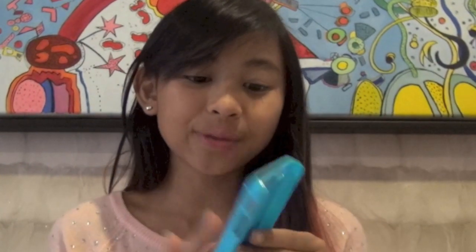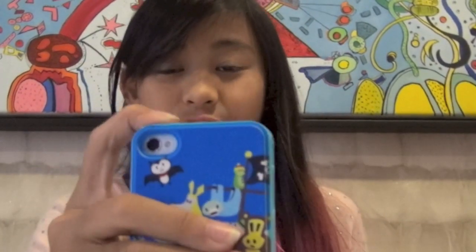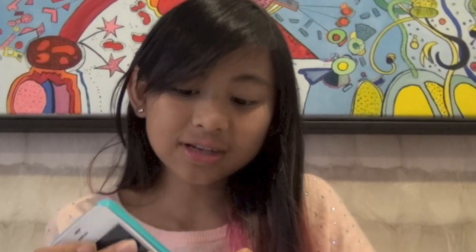The next case is this Paul Frank one, which is one of my favorites because I really like Paul Frank. It's a hard cover but the back is this rubbery material. It isn't that protective because it doesn't cover the top, but it's pretty funky. The back is really soft and rubbery. It's kind of hard to open but not that hard — you just pull it out like that. I can help you get this one too if you DM me.